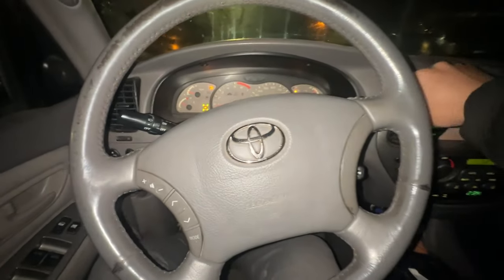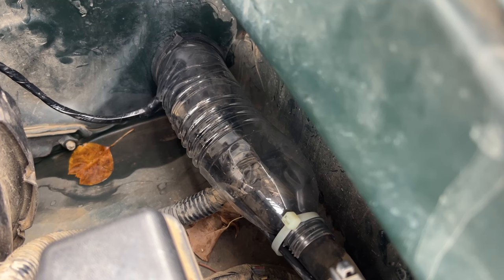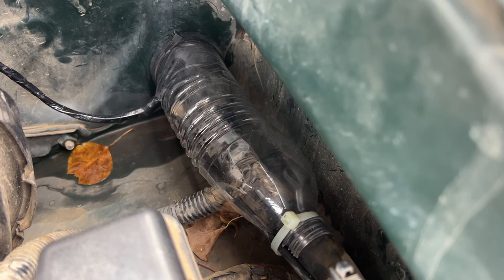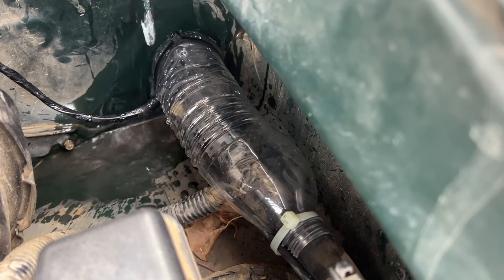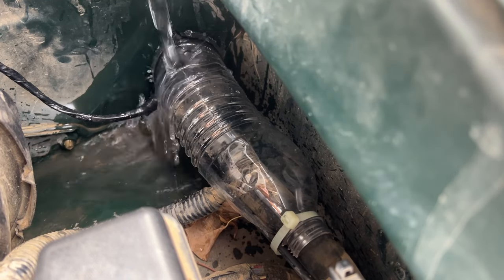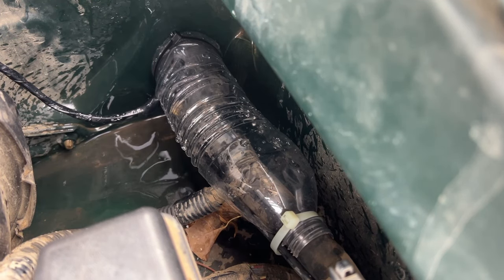We've set up a little contraption — a water bottle — to help with water leakage and seepage when you run wires into the cab through the factory grommet on Toyotas. It's supposed to stop water from going into the cab, and so far it does a pretty good job. Looks pretty dry.